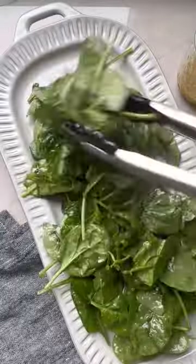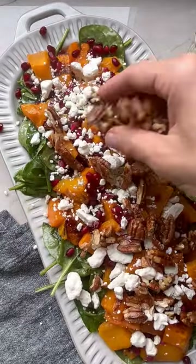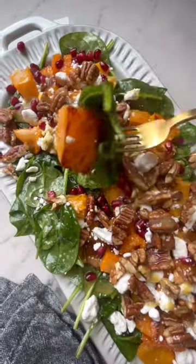Toss your baby spinach in half the dressing and plate starting with the spinach, butternut squash, pomegranate seeds, feta and pecans. Drizzle with the rest of your dressing and enjoy.